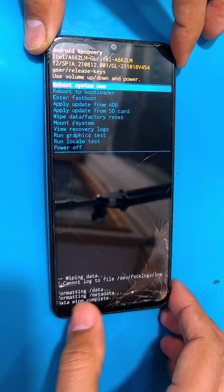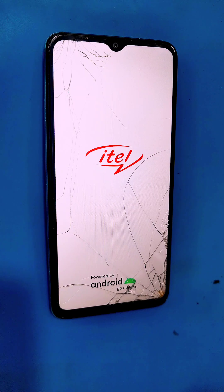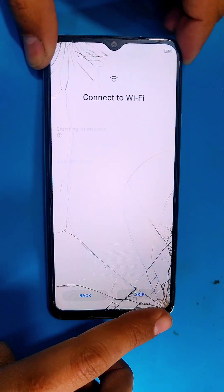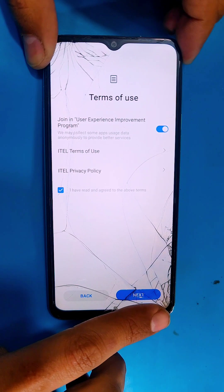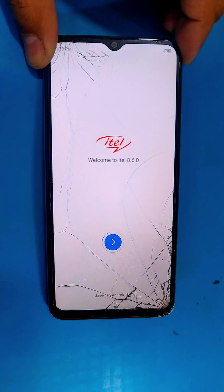Select factory data reset twice — this will delete all the data on your phone. After that, select reboot system now and it will reboot your phone. After the reboot it will take some time to boot up, so wait for it, then set up your phone and you're good to go.